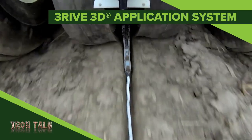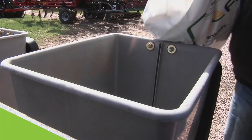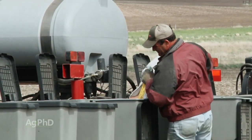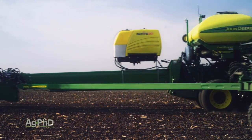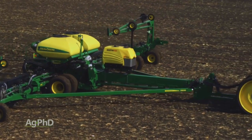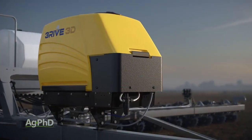We'll talk about one of the newest innovations for insect protection in today's Iron Talk. As dry insecticide boxes have ceased to be standard equipment on new planters, several alternatives have appeared in the market. One of the newest options you have is the Thrive 3D system from FMC. With a closed handling system and the ability to allow you to plant all day on a single fill, it's definitely catching some attention from farmers and is beginning to build quite a following.